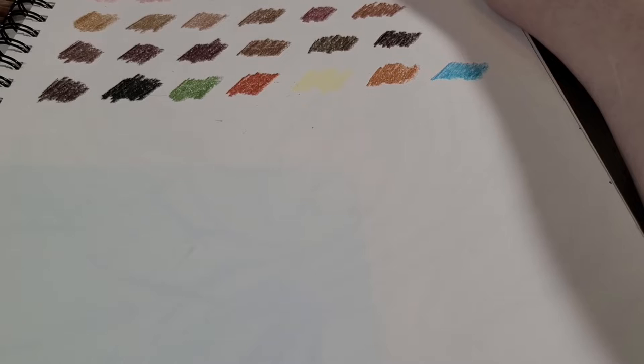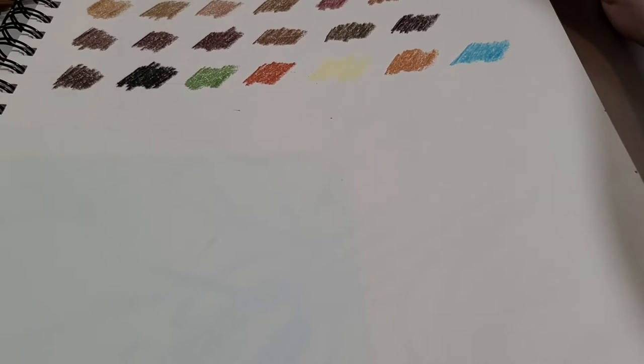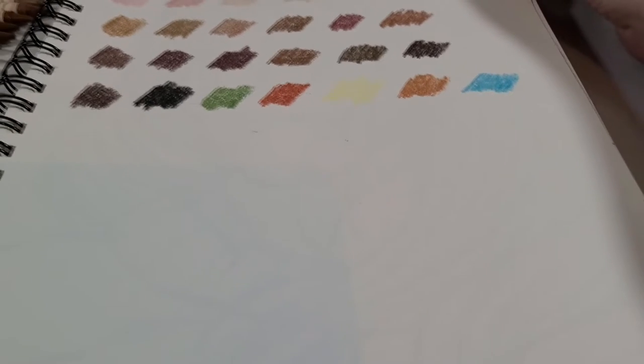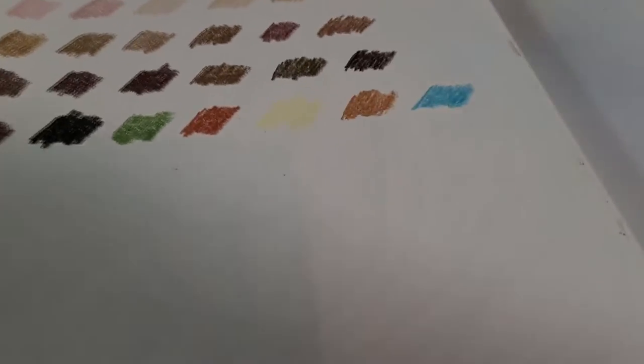Since this paper is kind of thin, I actually have my line art all set up and ready. I know it's cheating, but I don't care. It's my channel, and I'll do what I want.